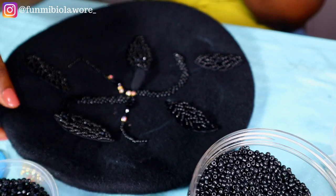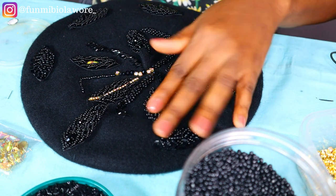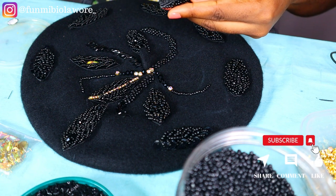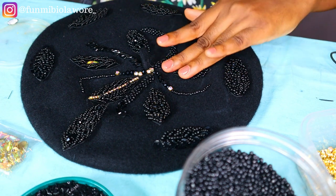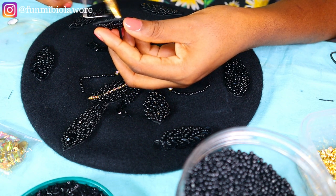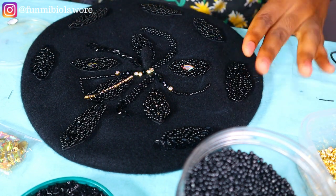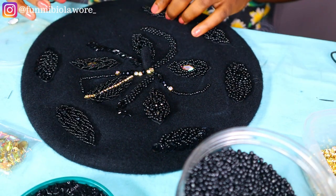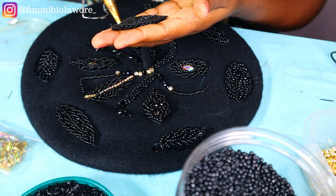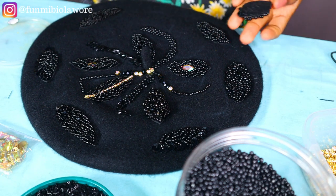This is me applying glue onto these beaded leaves and pasting them onto my barrette. Feel free to tweak your own beading pattern — don't feel pressured to do exactly what I'm doing, but if you want to replicate it, please feel free. If you look at the picture on my thumbnail, that's a different beading pattern on a barrette as well — that picture doesn't belong to me, I'll tag the owner on screen. Beading all over the cap will take time and energy, so prepare for it.